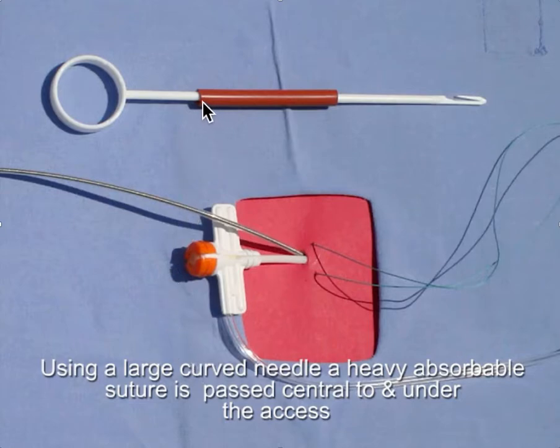We're going to use this device, which is actually used in open heart surgery for cannulating the left atrium. It consists of this little plastic fish hook and a piece of soft rubber tubing. It just happens to conveniently come in a package for that purpose.